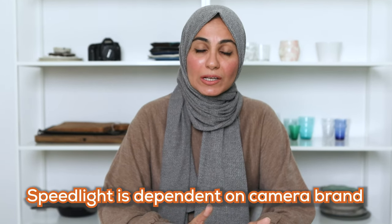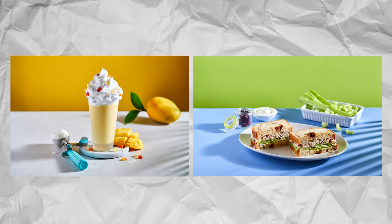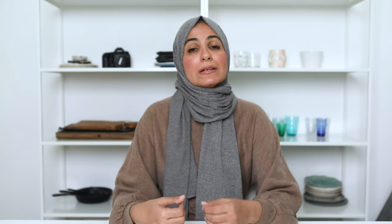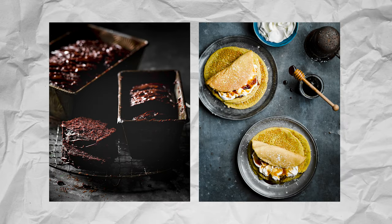One thing you'll notice in the gear guide is that it's split up into different camera brands, because your speed light is actually quite specific to the brand of camera you're using. If you use this exact gear system I've linked to, you'll achieve images that look similar to these very trendy hard light images. If you want a softer look or a more dark and moody look, you're going to need a modifier. If you're just starting out, I highly recommend a 5-in-1 reflector that you likely already have in your kit as a natural light photographer. All the recommendations are in the gear guide below.